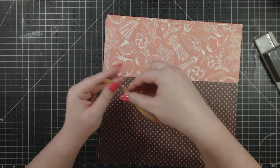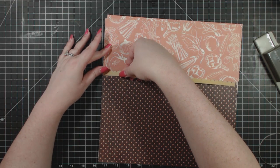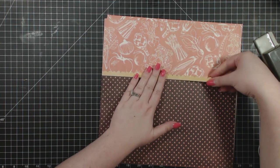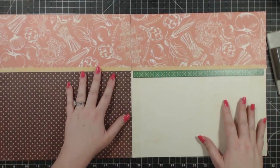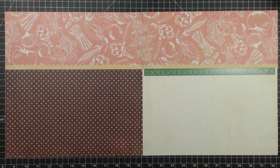I'm just going to put this piece here. Again, I'm placing it on the orange, and by placing it on the orange, it'll line up with the orange on the opposite side. There we go — that's the base of the layout.